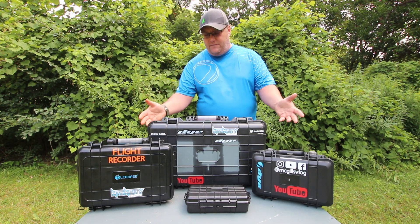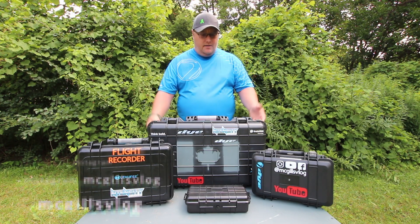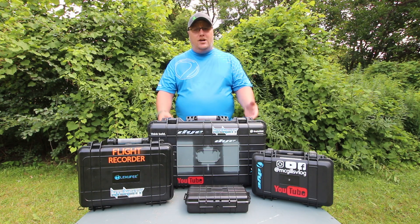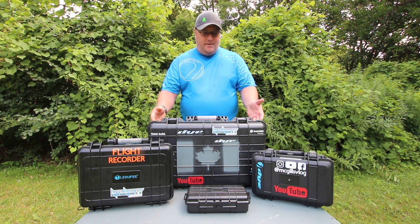Hey everybody and welcome back to yet another video. In this video I'm going to be doing what's in my camera bag, but as you can see in front of you I don't really use a camera bag, so we're going to do what's in the hard cases — camera cases for my camera equipment.